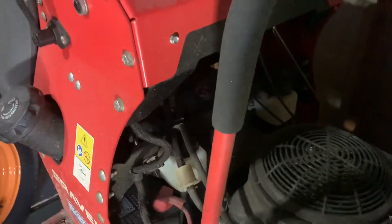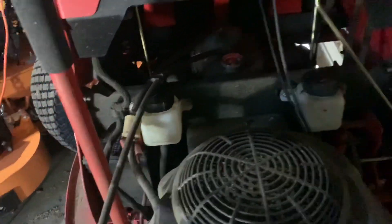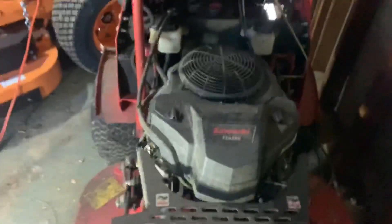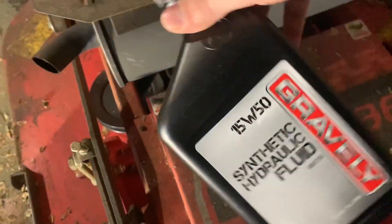I think what I've got to do today is just kind of clean it up. I've got to fill it — basically to the bottom eighth of the reservoir with some hydraulic fluid. I picked that up — Gravely brand — I actually bought that on Amazon.